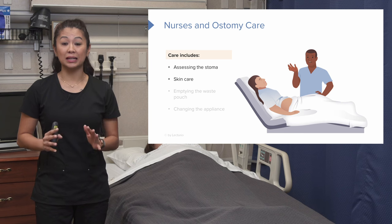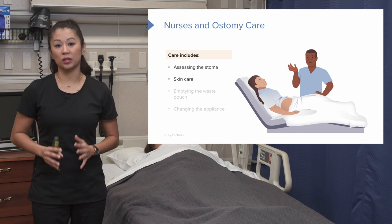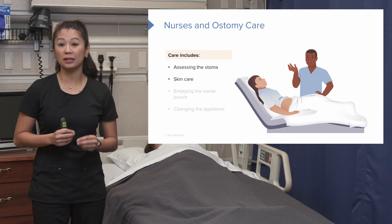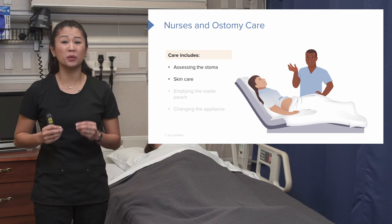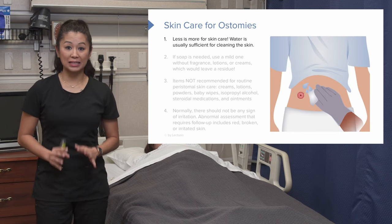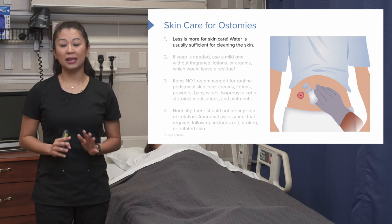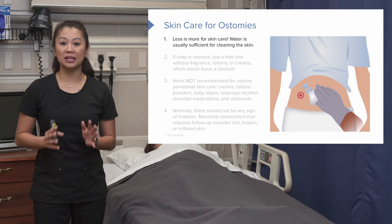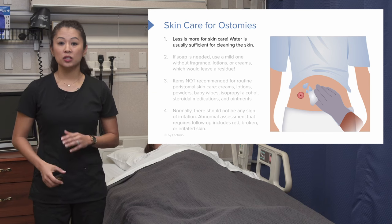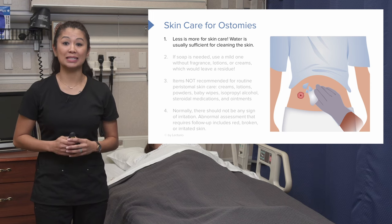Now let's talk about skin care, which is so important in ostomy care. We don't want irritation around the stoma because it can be really painful for the patient. When thinking about skin care with ostomy, less is more. Water is usually sufficient for cleansing the peristomal skin — think of something as simple as a mild bath.